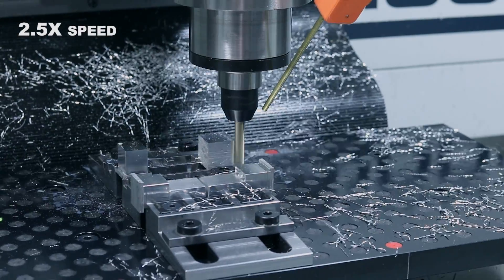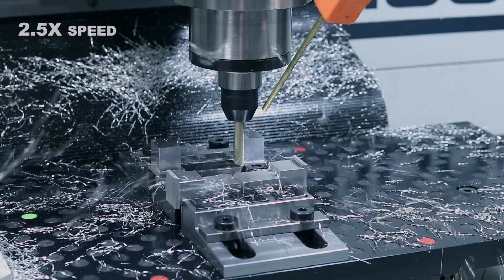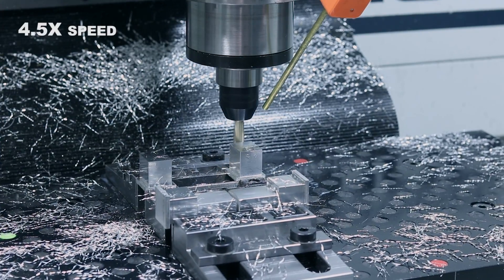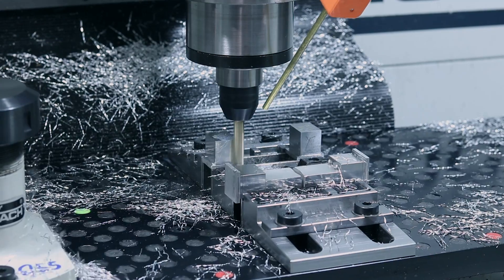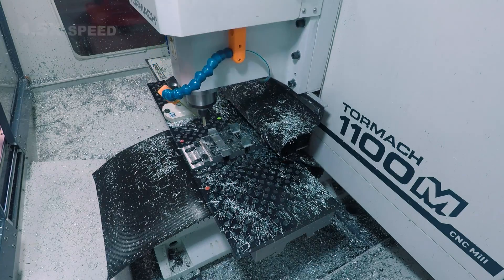With the slightly increased horsepower and RPM on this 1100 MX prototype we're using here, I found that we're able to step up from our usual quarter inch tools we favor to 5/16ths easily, and get increased rigidity with longer tools and a little bit better material removal rate.